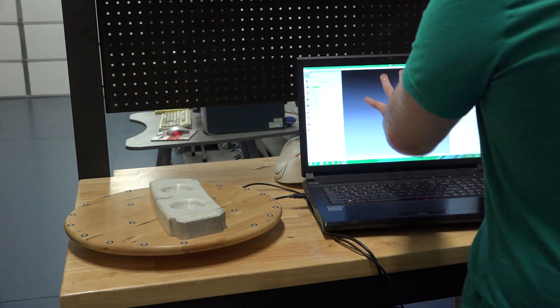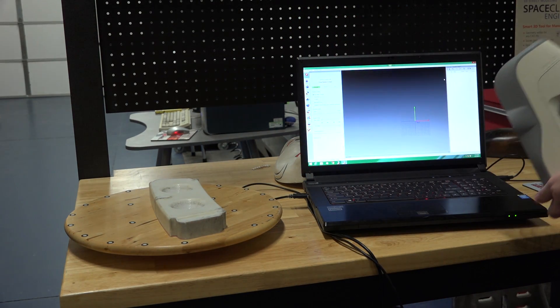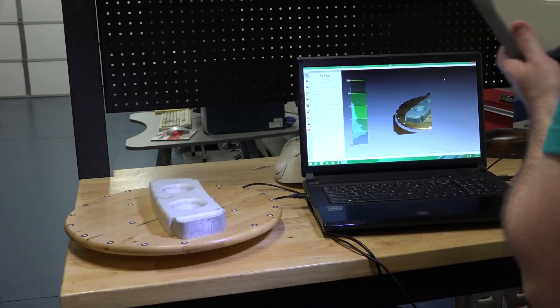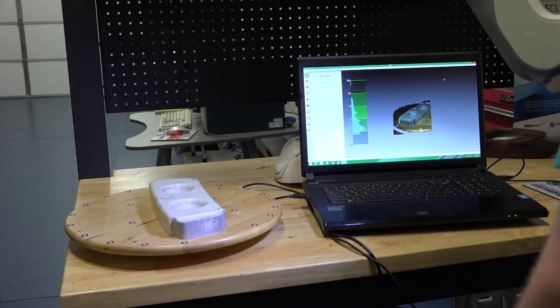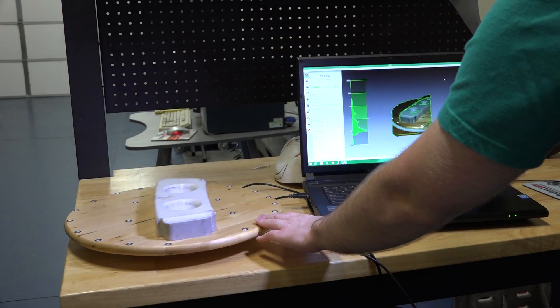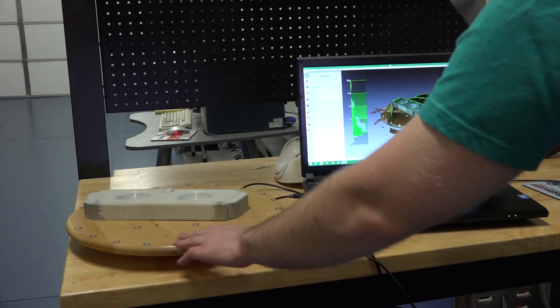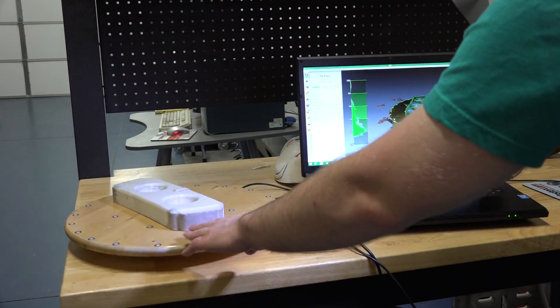I have the Artec Studio editor open and I'm going to start the scanner into preview mode. I'll get my right distance, begin scanning, and I'll just slowly rotate my turntable to capture the geometry of my part.